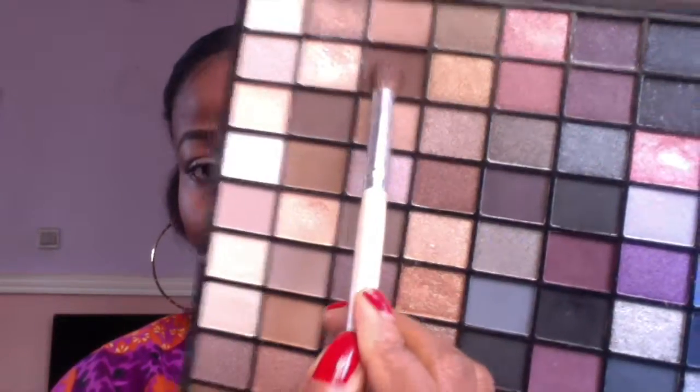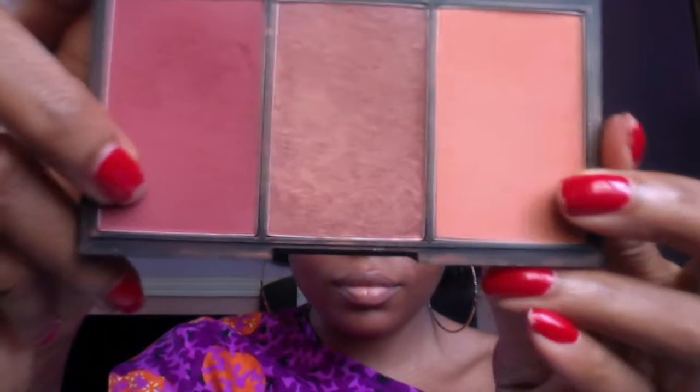After blending that out, I'm going in with my Makeup Revolution palette in Nudes and Smokes and taking a color as my transition color. I'm putting that above my eyelids to create a false crease and a deeper eye because I have hooded eyelids. I'm also taking an orange color from that palette to form a transition as well, just to make the brown a bit more subtle and orangey.